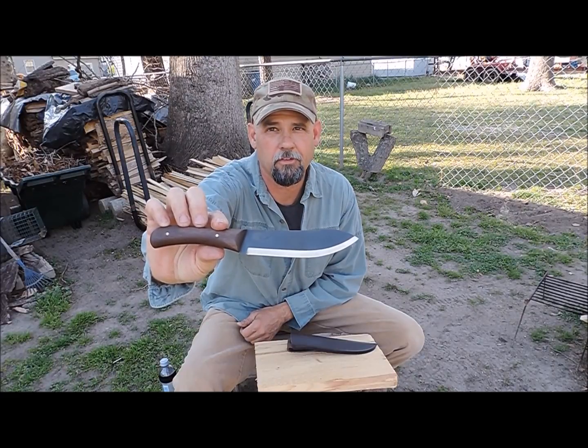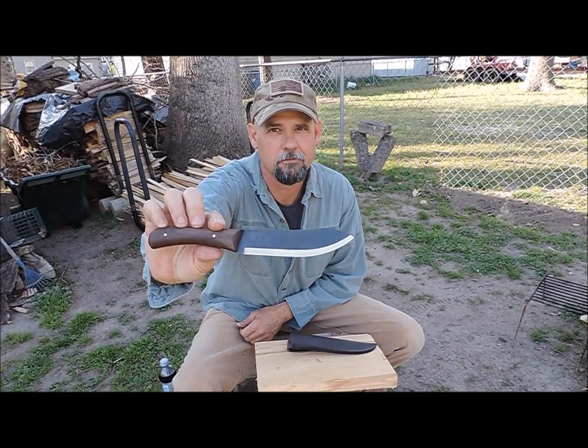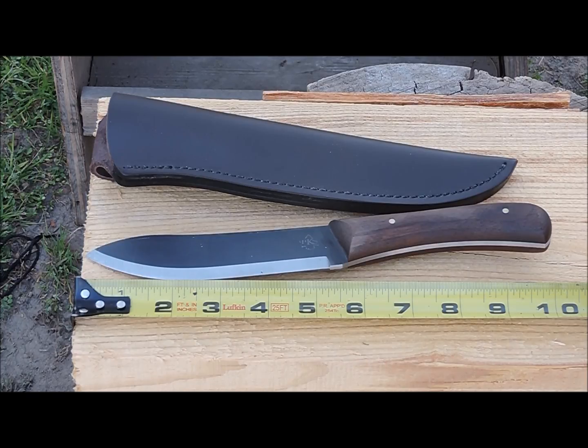This is the Buffalo Skinner. Let me move the camera in a little bit closer and we'll take a look at her. There you are with a closer look — this, once again, is the Buffalo Skinner by PKS.